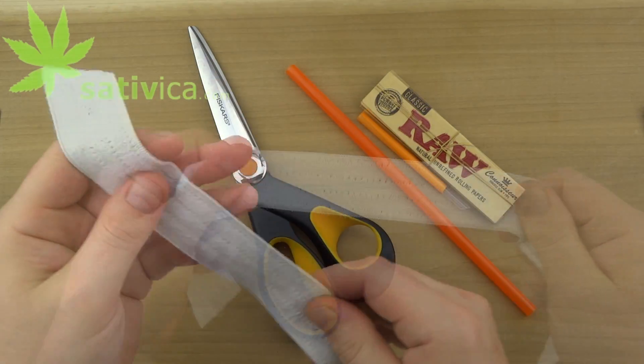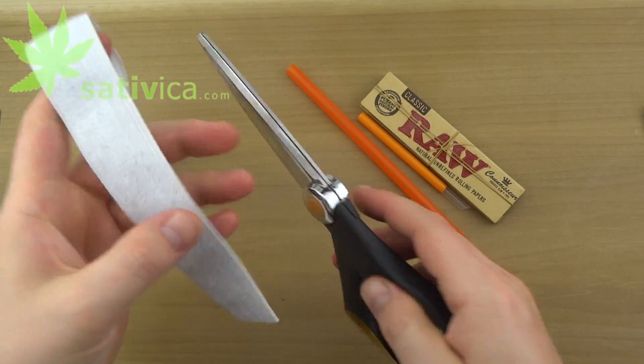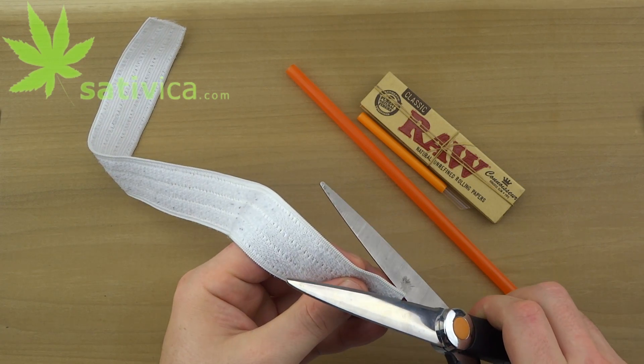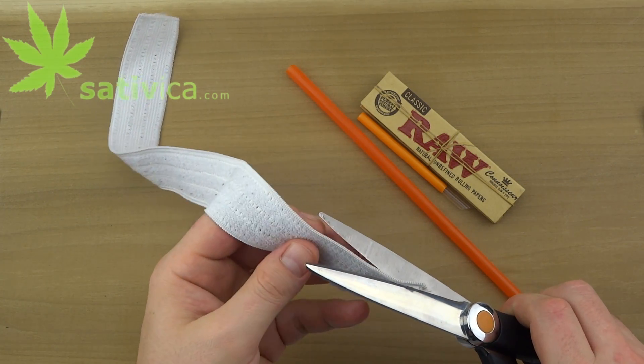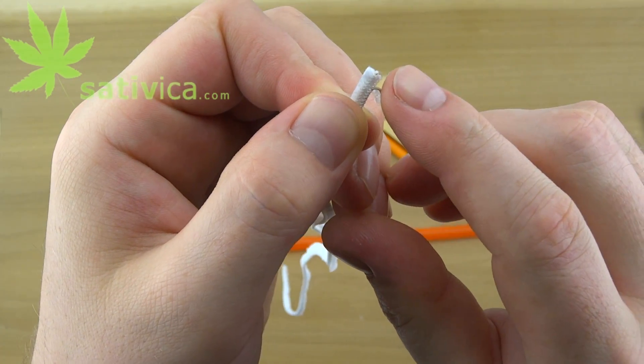Starting with the waistband from a pair of basketball shorts, boxers, swim trunks — anything with an elastic waistline should have this white strip right here. Cut the edge off. This rubber string inside is what we need.